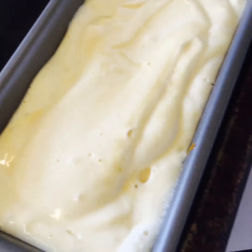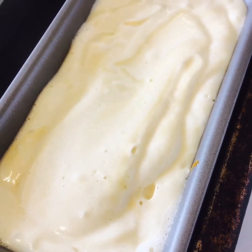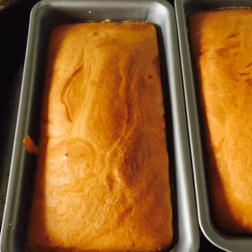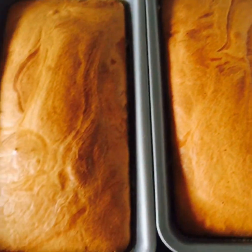So we are going to put them in the oven for 160 degrees for an hour. Viewers, they come out of the oven — look at that, how beautiful and cute they look. We are going to leave it to rest.